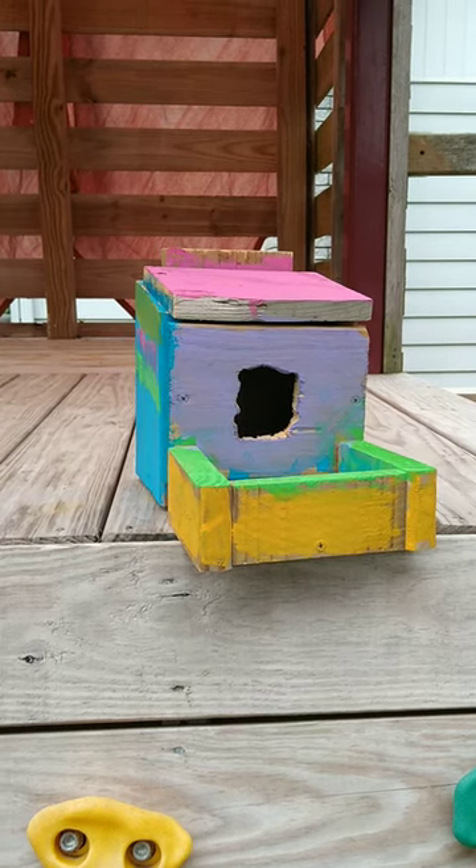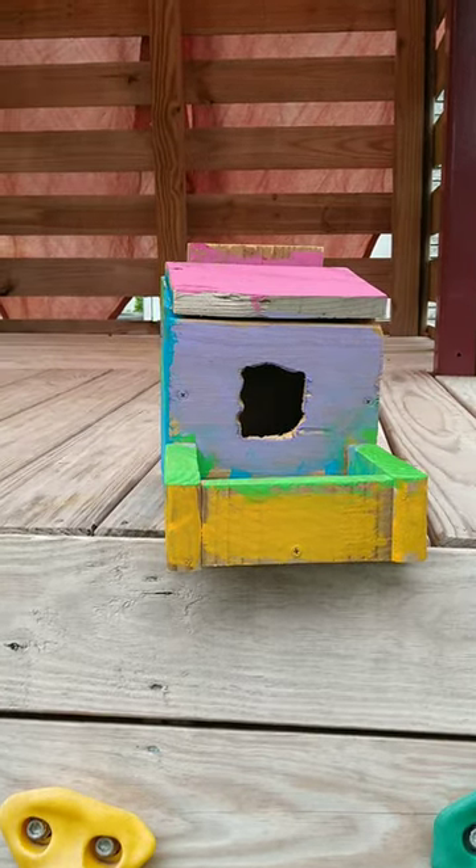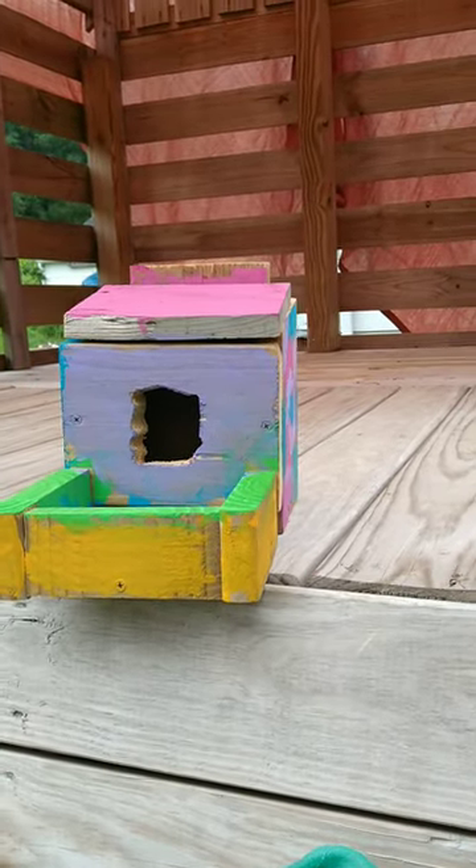Welcome back to Sweet Sounds of the Country, I'm Phil. Built a birdhouse with a feeder for the kids, kids painted it, and now I'm going to hang it up on the tree.